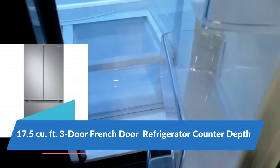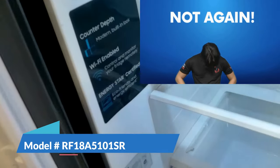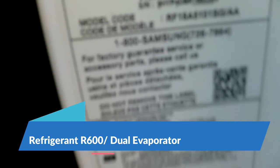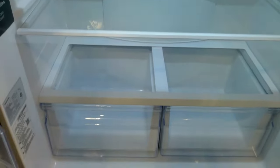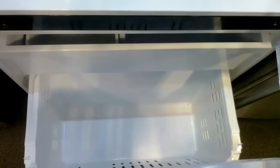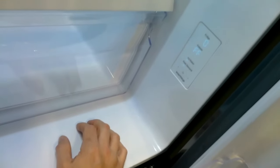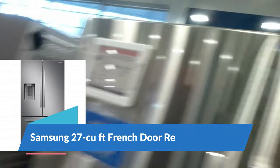Here we have a Samsung counter-depth refrigerator — this is a dual evaporator R600. I haven't mentioned this yet, but the reason I recommend single evaporator over dual evaporator is that anytime you have an evaporator in the fresh food compartment, they tend to cause a lot of micro freon leaks. Once you have a contaminated system, you're more likely going to have to replace your compressor, filter dryer, and so forth — and that's a high-priced repair.